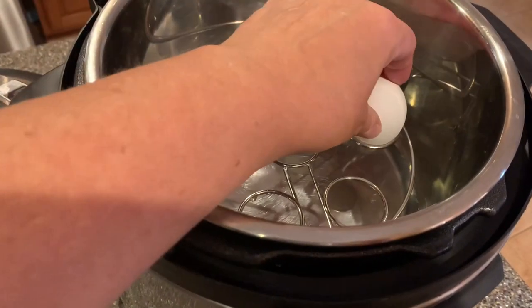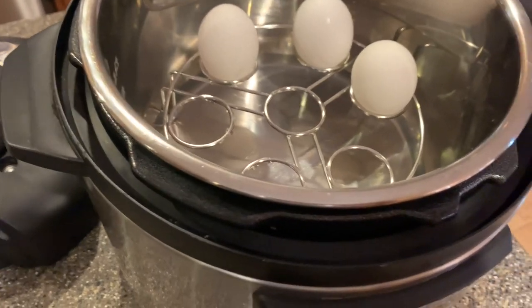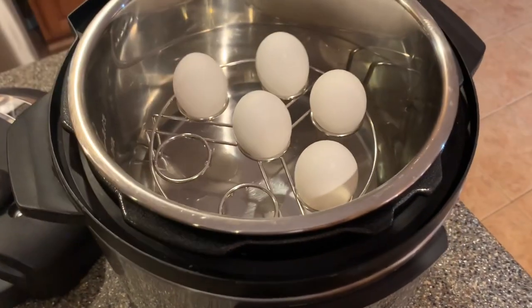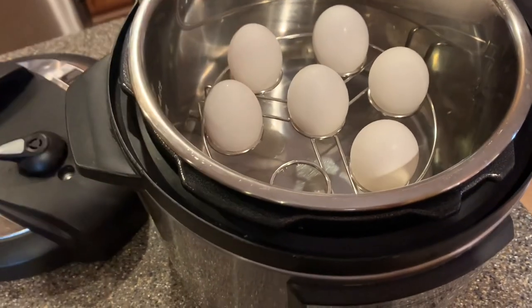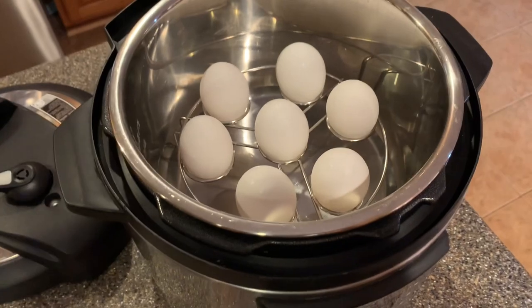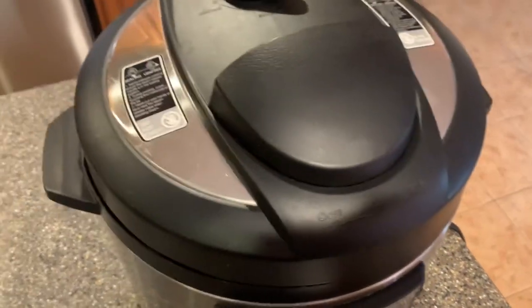Then I put my egg insert in, which I already did, and I'm going to load up the egg rack — just like that, ta-da! Then I'm going to put the lid on.